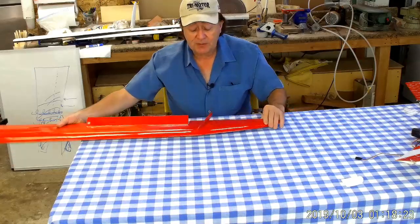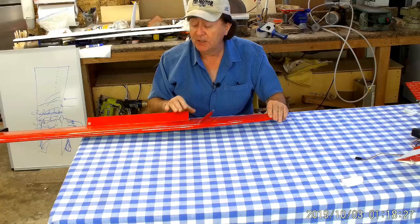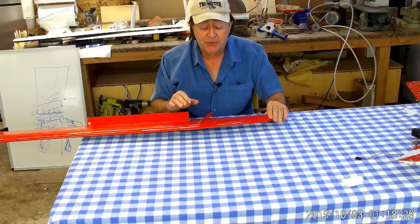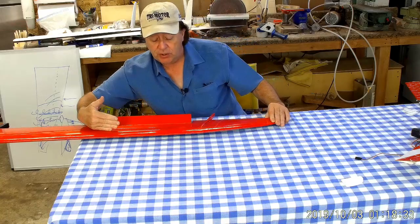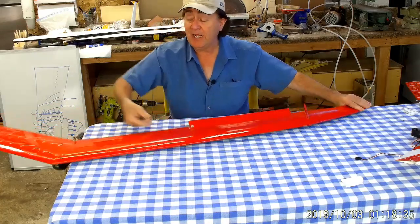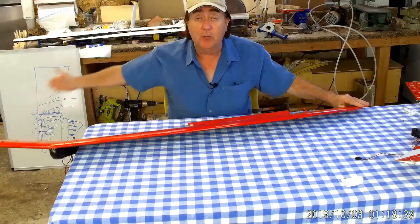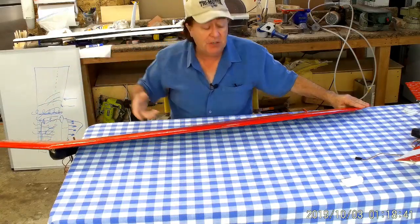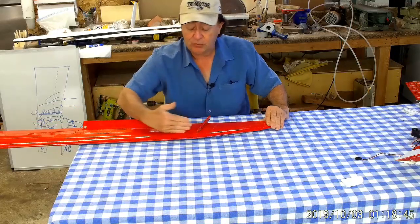Why the double taper? Double taper gives you a little bit more performance — you get closer to the elliptical lift distribution. But its big contribution is yaw stability. You can think of yaw stability as the angle of the quarter-chord line and how far back it's swept — the more you sweep it back, the better the yaw stability.